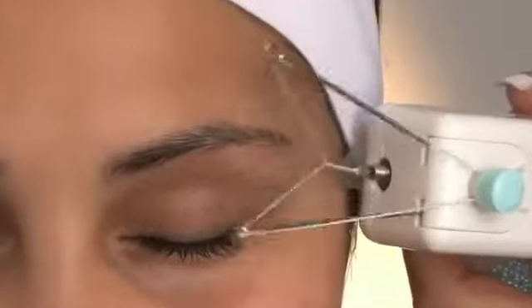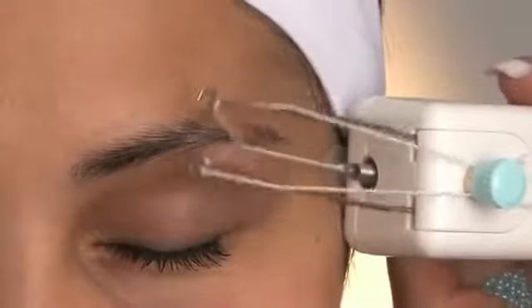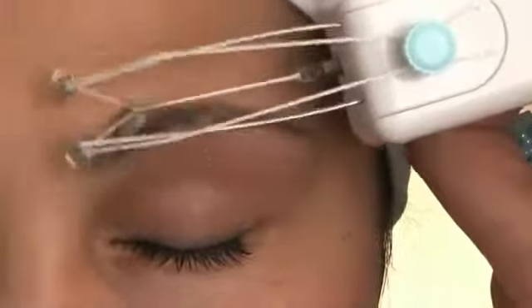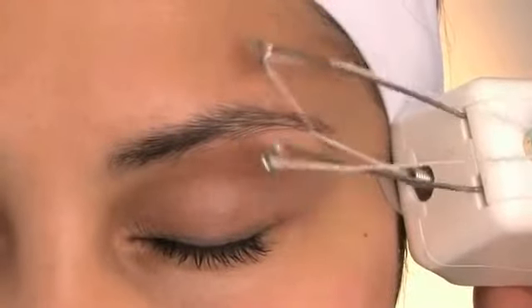Rio Electric threading perfects the traditional art of hair threading in this simple but oh so efficient machine for you to use at home. The advancing twisted cotton and the precise action of the rotating spring and threading arms lifts out even the finest of hairs right from the follicle.